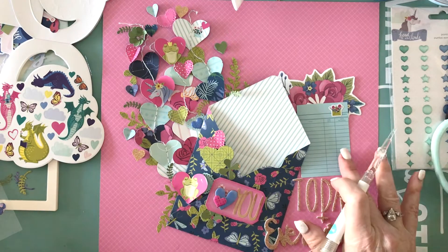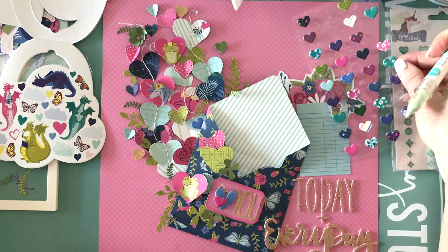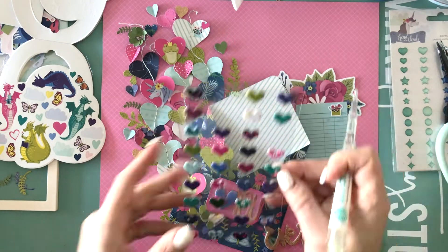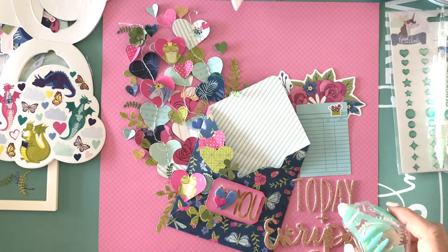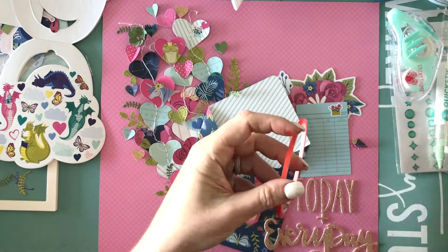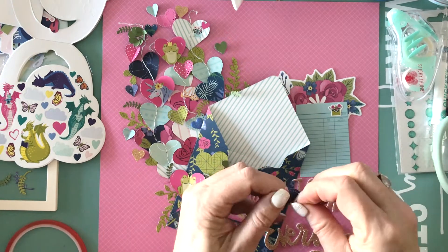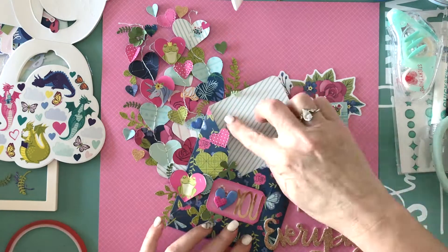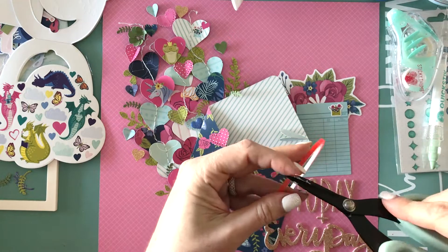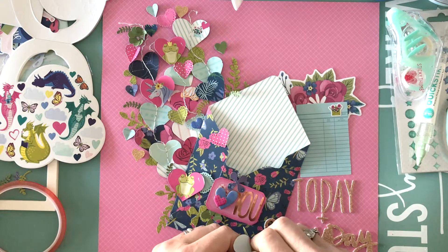I'm going to add a puffy sticker on top of that chipboard heart and also over here, so I'll have about three areas of embellishment with different textures. To adhere most of the hearts, I just folded them in half and used American Crafts red line tape to hold down the center portion — that way I could lift up the sides and it adds more dimension. You can see how I'm using the hearts to hide the left side of the envelope where I didn't punch it right. That's okay — you can always cover it up.